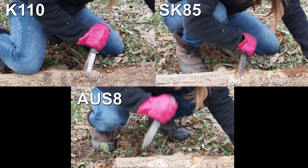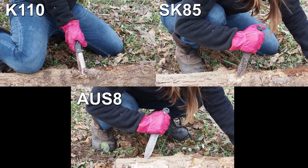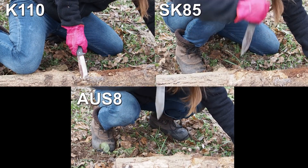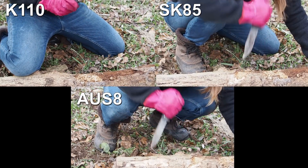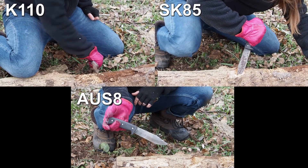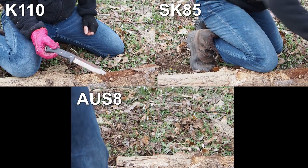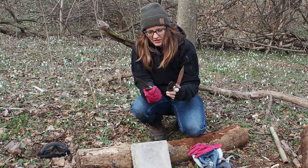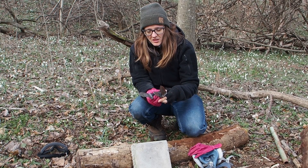I cannot destroy the tip with this normal test. Okay, I could not destroy the tip — it's really good steel. So all of the knives passed the tip strength test, and if you use those steels in a normal manner they should not let you down.